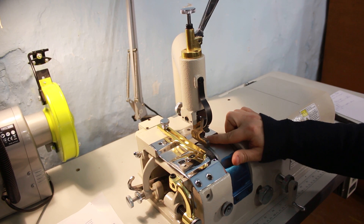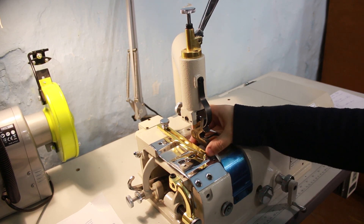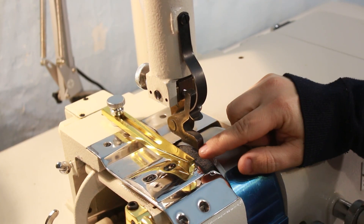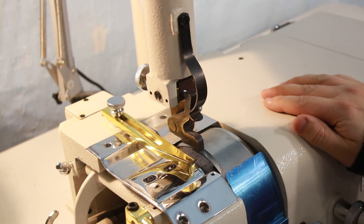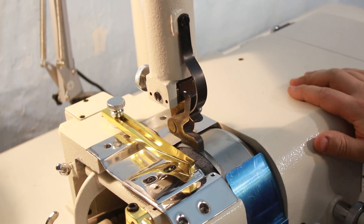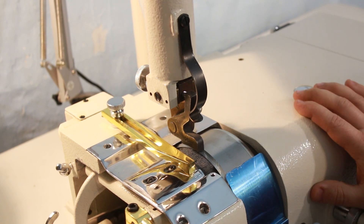Давайте остановимся вкратце на параметрах этой машины. Ширина среза от 15 до 50 мм — ширина вот этой лапки. Максимальная скорость, предназначенная для работы на этой машине, — 1200 оборотов в минуту.